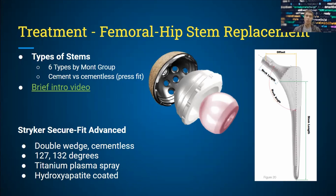Cemented applications are generally used in cases of osteoarthritis. Otherwise, you'd want the bone to ingrow into the coatings of the stem. Here to the right you have a stem — it has hydroxyapatite coating and is usually metal, either titanium alloys with cobalt chromium, and in some instances stainless steel. For this case, we'll be talking about the Stryker Secure Fit Advanced femoral hip stem.